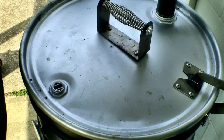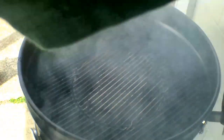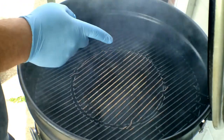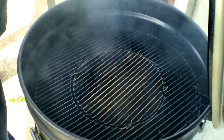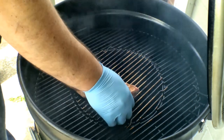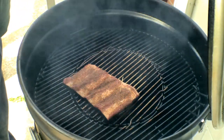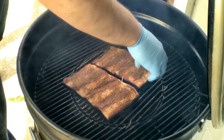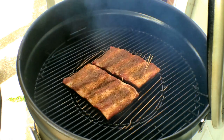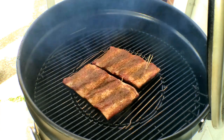We're gonna let these sit on the counter for a few minutes. I got the drum up to temp — I need to drop the smoke wood on it and I will meet you out there at the drum. Pit's running about 275 or so. I've got one big piece of post oak. Let me get our ribs on here. I'm not running a water pan or anything in here — we're gonna let these go for about an hour and then come out and check on them, see if they need any spritz.